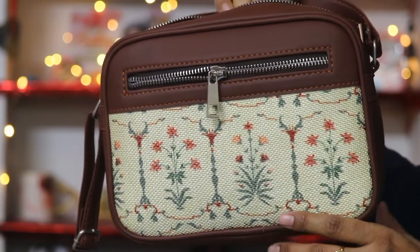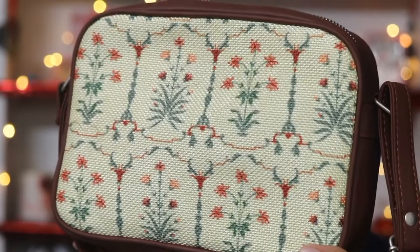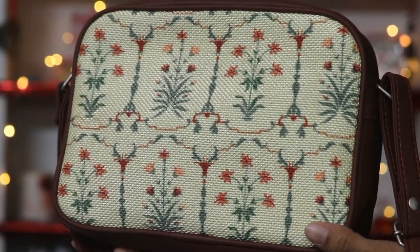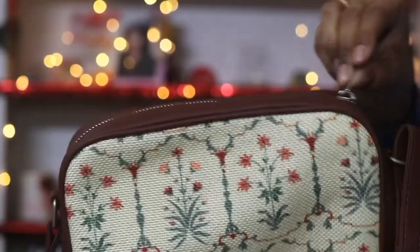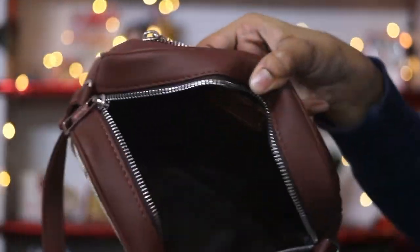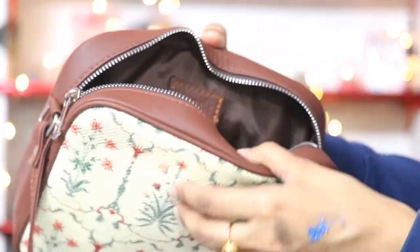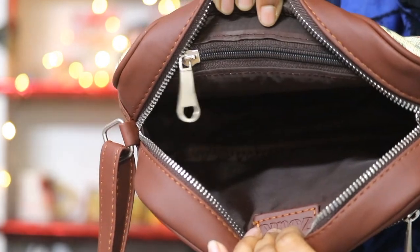You can keep your most important items here. I really like ZOOC bags. The price is in the affordable range. Vegan leather is used and it is PETA certified. There is also a small compartment in the chain where you can keep your personal and important things.